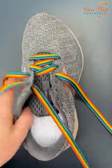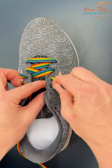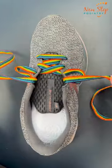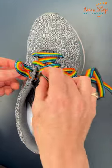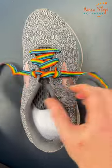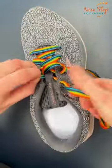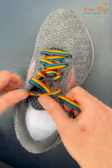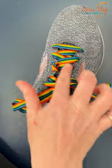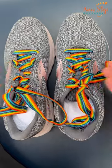Undo your current lacing to the midfoot. Go up the same side eyelet to create a loop. Use the opposite lace to go through the loop. This works a little easier if the loop is on the outside of the upper. You would do this lacing wherever it feels most sloppy — perhaps it's here or here. Then walk around to see if it's in the right spot.